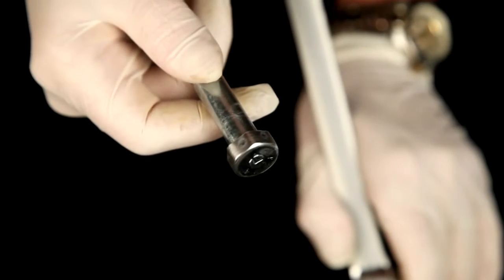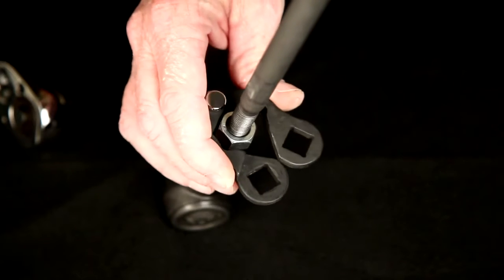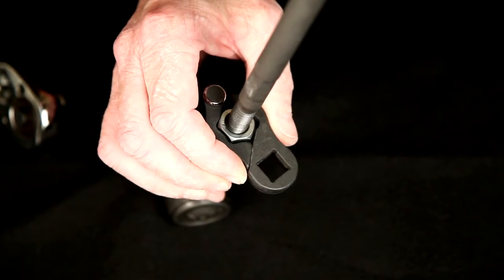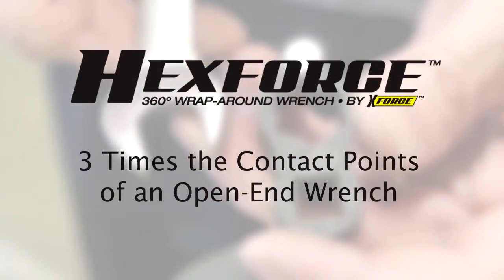Even if there's damage to one of the surfaces or the corners, the patented bump grip design grabs hold on all six of the flat surfaces, and the harder you push the more they dig in, allowing 67% more grabbing surface than a traditional open end wrench.